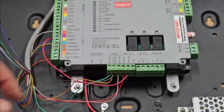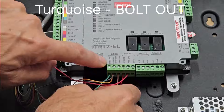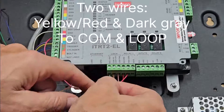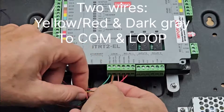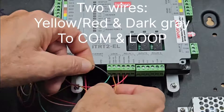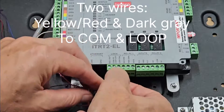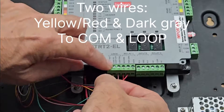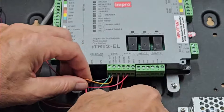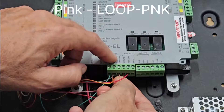Carrying on along the bottom row, we have a turquoise wire going to bolt out. Then we have two wires going to the next terminal — there's a yellow and red, and a dark gray wire together in the second terminal along here. And then we have a pink one going into the loop pink terminal.